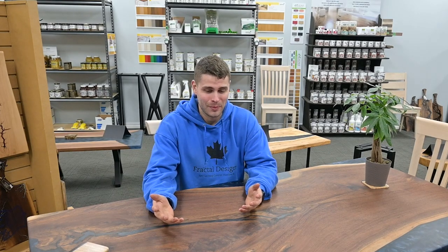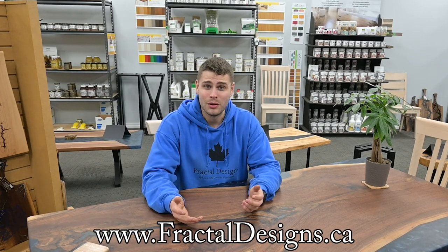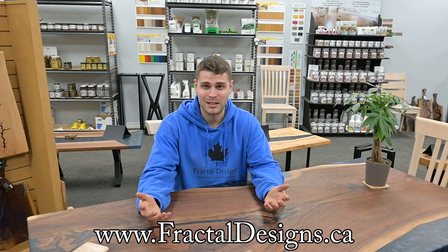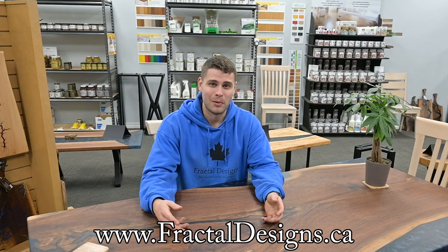Thank you so much for watching our first YouTube video. My name is Brad — I own and operate Fractal Designs. We're going to be doing a lot of cool stuff on this channel, from building tables to hopefully some really big 16 to 20 foot boardroom tables. If you like seeing woodworking content and you're a one-man shop like I am, please subscribe. If you have any questions about this video or about the vacuum, just ask in the comments and I'll do my best to answer. You can also check out our website at fractaldesigns.ca — link in the description below. Thank you guys so much and I'll see you in the next one.